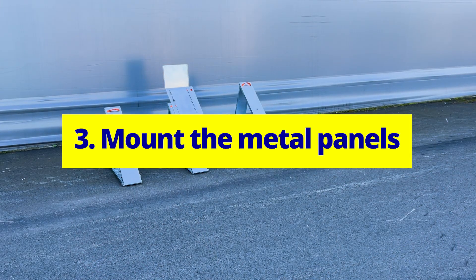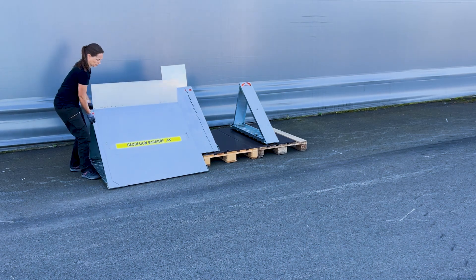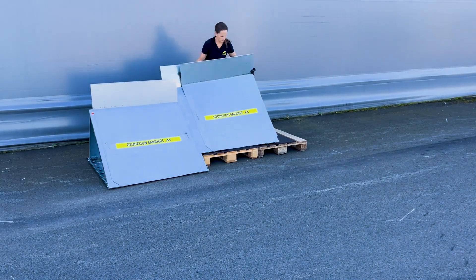Mount the metal panels. Mount the panels over the level shift plate. Align the mount buttons with the keyhole cutouts, then slide it down to lock in place.